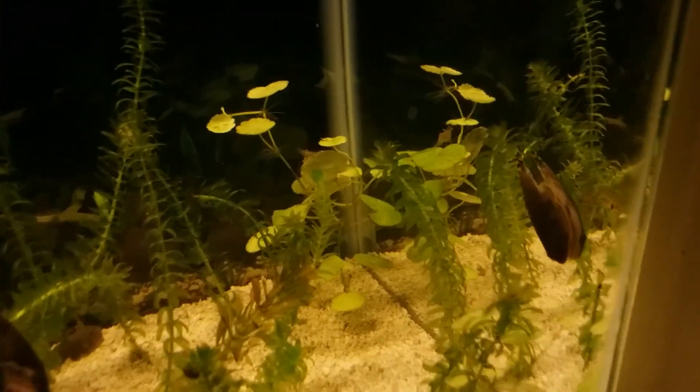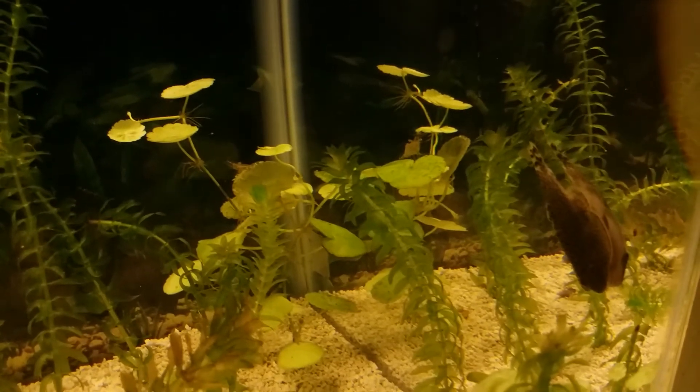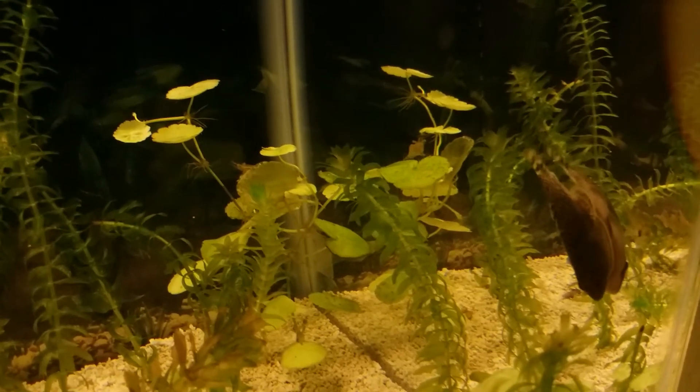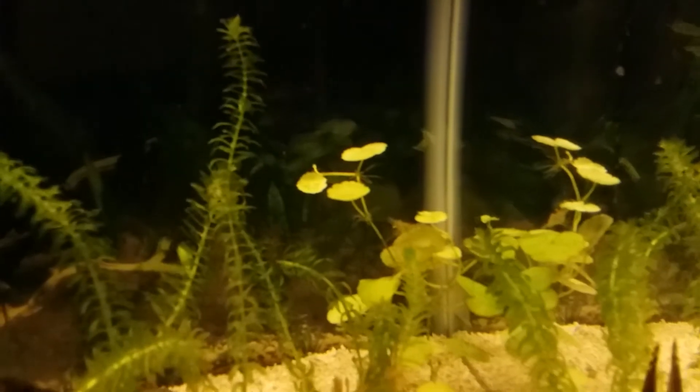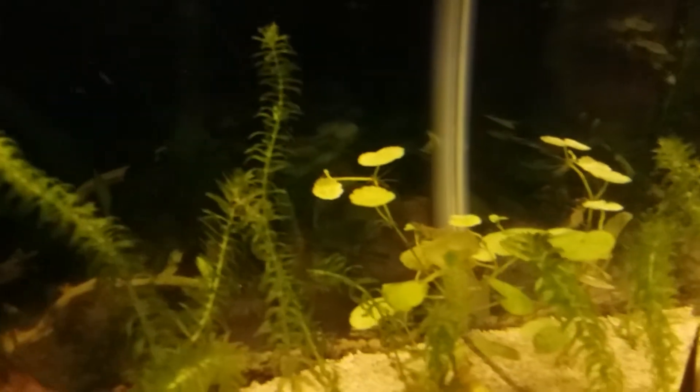We got a little hillstream loach over here just kind of hanging out. Got a couple of ghost shrimp back there in the far corner doing their own little thing. The camera doesn't really care to focus, but that's fine.